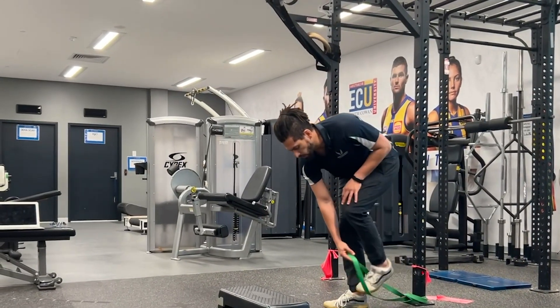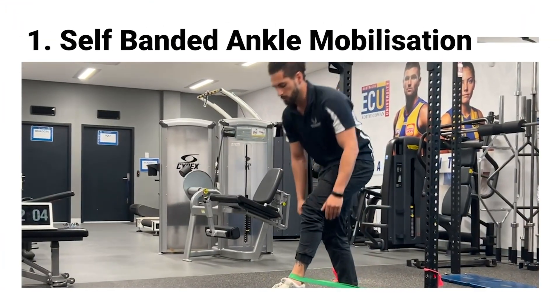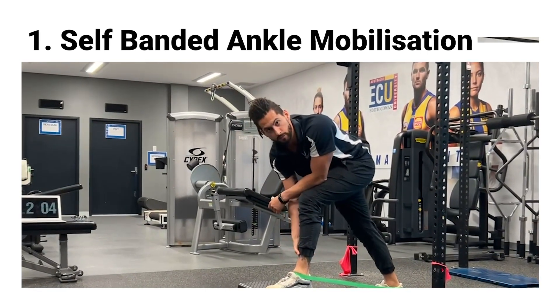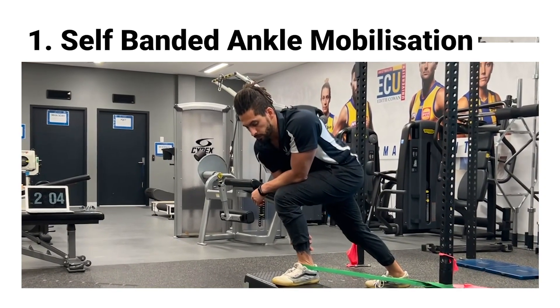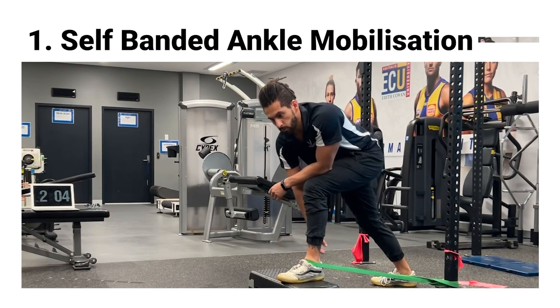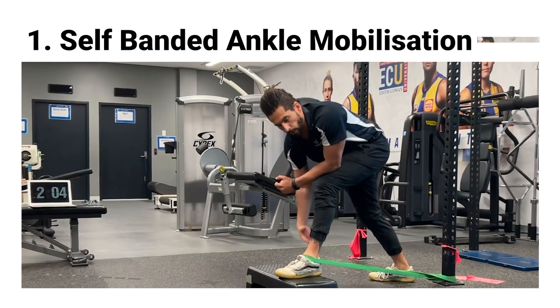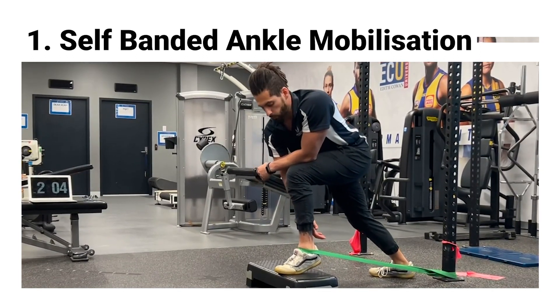One way to start working on this is with a self-banded ankle mobilization. We want to have that band placed just below the ankle joint to stabilize everything through your foot, and then gently working into a lunge position, getting a little bit of stretch through the calf as well as more mobility through that ankle. It's important to keep some pressure into your heel so that we are actually getting the joint to move and not just taking pressure off of it.